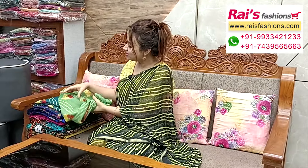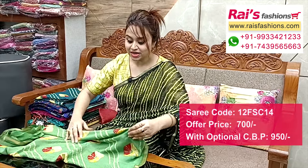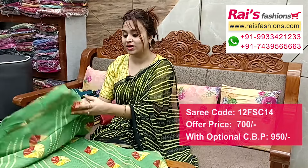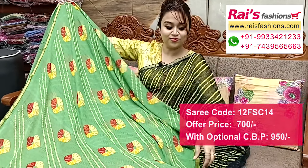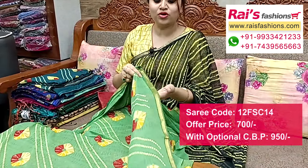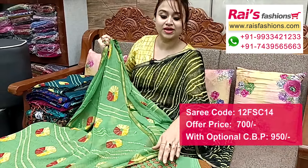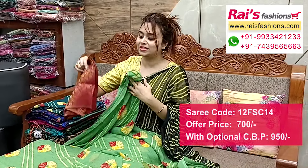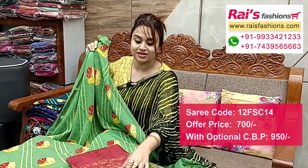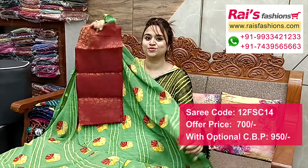Same material — fancy chiffon georgette, best for daily wear, all over printed with attached border, trendy looks. Full base part all over bright printed, border attached, pallu end also same border attached. Running blouse piece and all over same printed. And I put a silk material heavy brocade banarushi contrast blouse piece for your smart and bright looks.